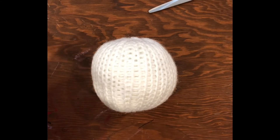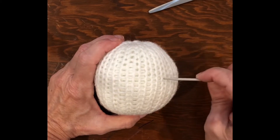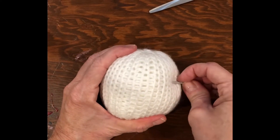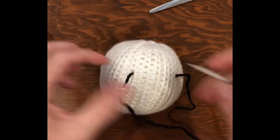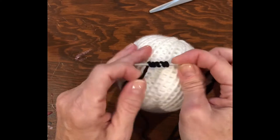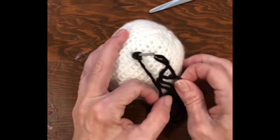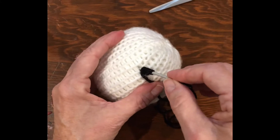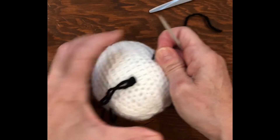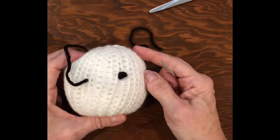For the eyes, you can use safety eyes, but I'm going to use yarn so that people who don't have safety eyes can do this project too. Pick a place where you feel the first eye would look good. Bring your yarn up, take your needle and wrap that yarn end around your needle five or six times. Then take it back into that same hole, pull the end tight a little bit, and come out in another area.